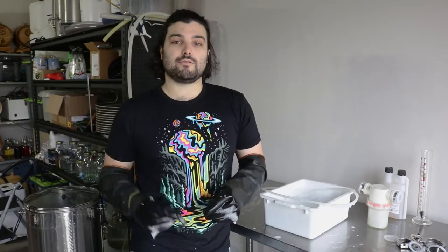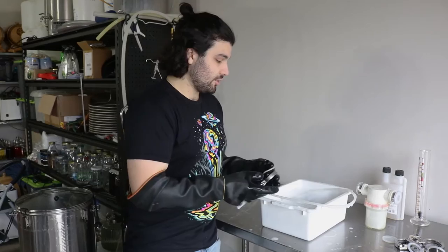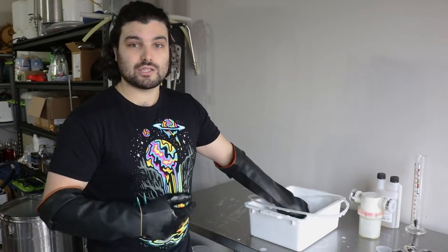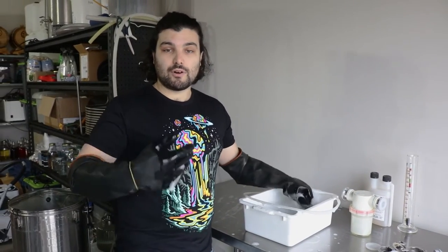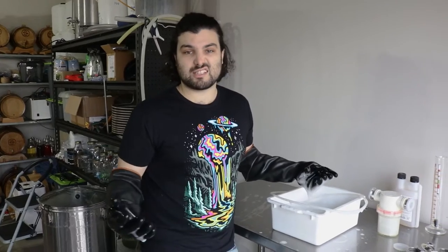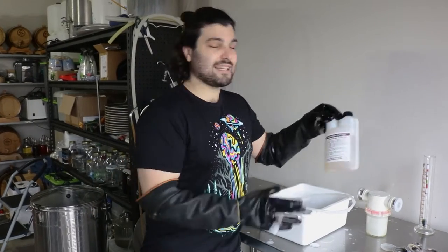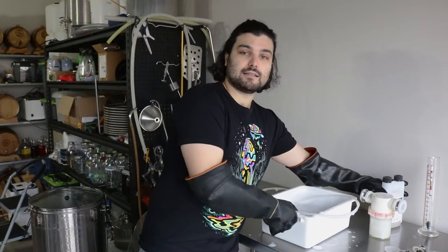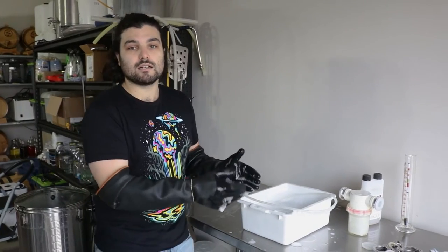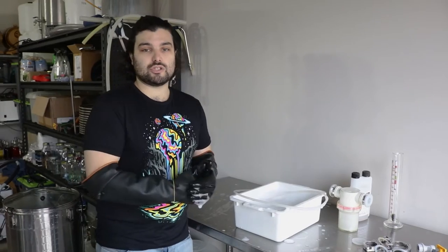Once you've lined up all the equipment you need to transfer your beer from the tank or bucket into your keg, make sure you give it all a good clean. You've gone through all this work over the last couple of weeks to make your beer and you finally get to drink it — you don't want to ruin it at the finish line by using something that wasn't sanitized. Use something like Stellar San: make a little bath for all your equipment, give it a good dunk, make sure everything touches the sanitizing liquid before you use it.